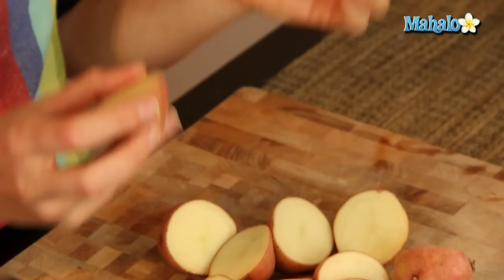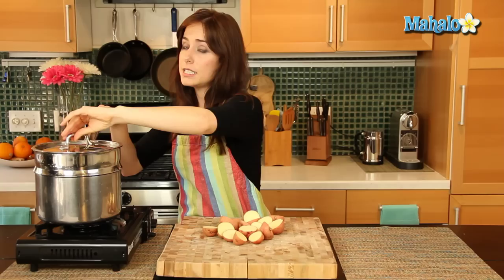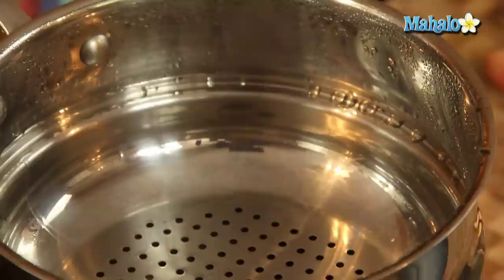I have eight small red potatoes here that I've just halved because they're so teeny-weeny. And I have a pot over here with about two inches of water that's boiling. And to steam, I'm using this lovely little steam insert. If you don't have a steam insert that comes with your pot or pan, you can use one of those little steam baskets. Really easy to do.